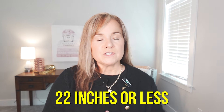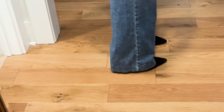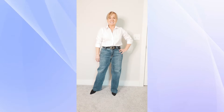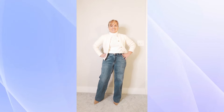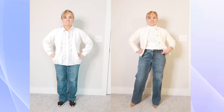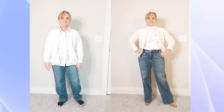Another thing to look for in a wide leg jean if you're petite: you want a leg opening around 22 inches or less. You also want a pair that just skims the floor when you have your shoes on. You can pair it with a blouse you're comfortable tucking in, or tuck something in and add a third layer. If you look at these side by side, the difference is incredible just by changing your shoe and your top.